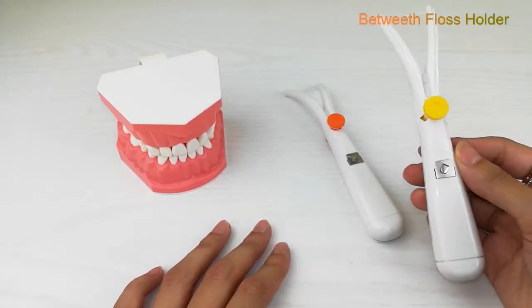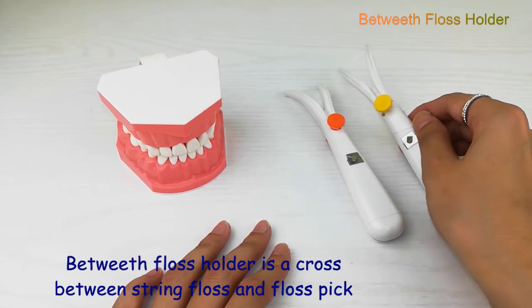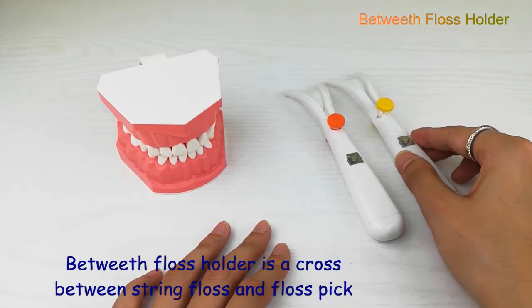Hi everyone, I'm here to introduce you to this floss holder. This floss holder is a cross between traditional string floss and floss picks.